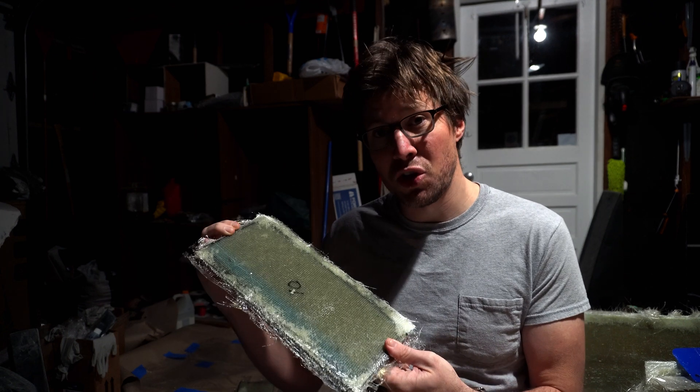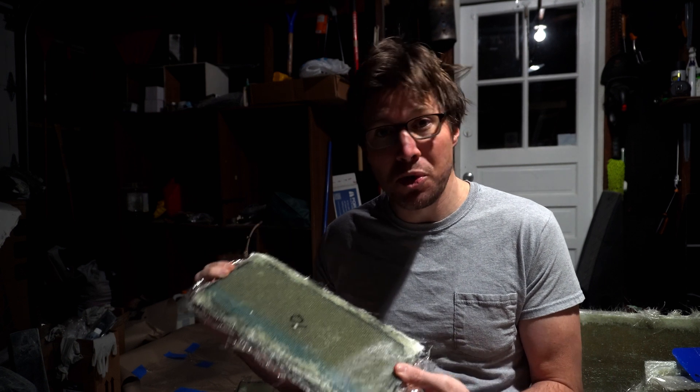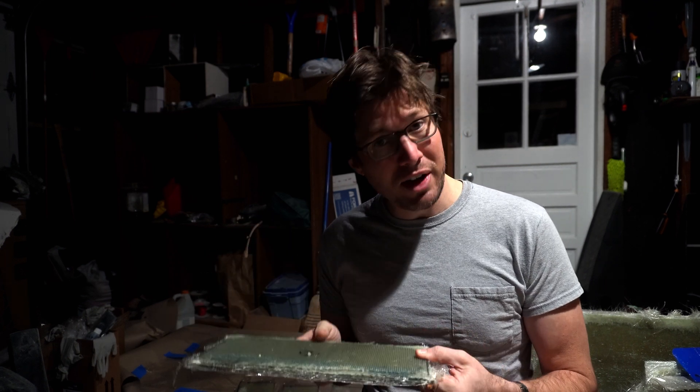Here we have 10 layers of cloth. It does not give. This thing feels like a piece of stone when you push on it. It's heavier — twice as heavy — but it's so much stiffer. I want this to be really, really strong, so we're going to be going for a lot more than just five layers of cloth.